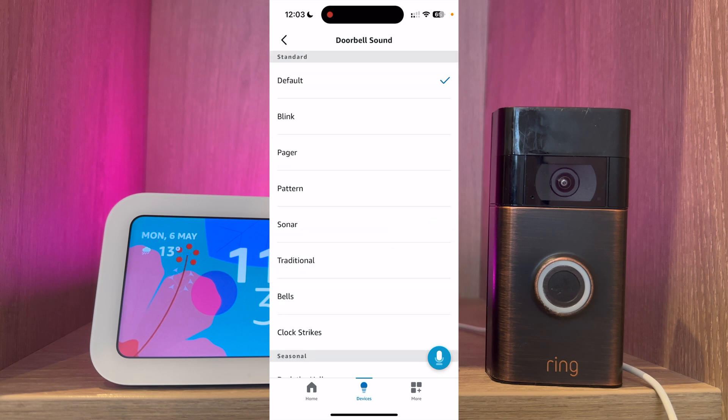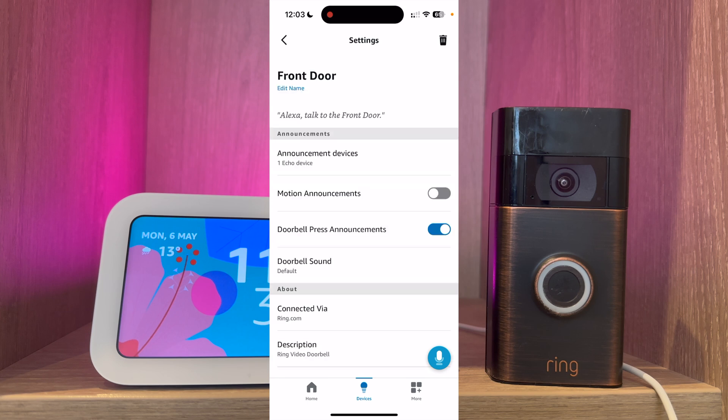You can also choose different doorbell sounds. I'm going to leave this for now. And there you are — you're all set up and ready to go.